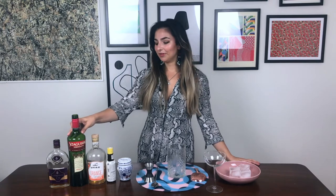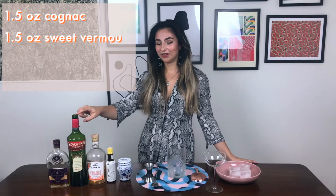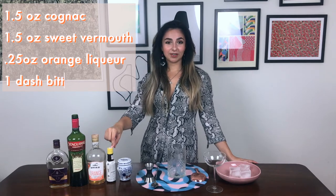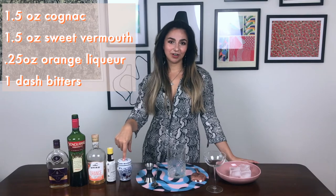I know I've been very naughty and I'm not using French vermouth here. If you have French sweet vermouth, please use that instead. As far as ingredients go, it's gonna be one and a half ounces of cognac, one and a half ounces of sweet vermouth, a quarter of an ounce of orange liqueur, a dash of either aromatic or orange bitters — whatever you have on hand or prefer — and we're gonna be garnishing with a cherry.